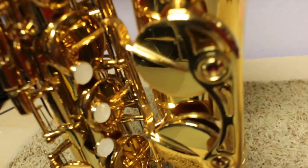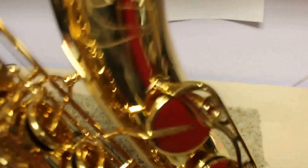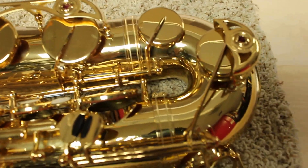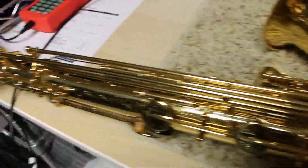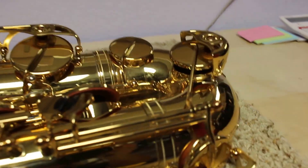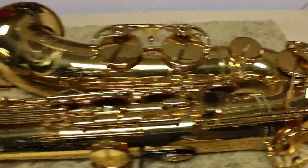The case is more of the traditional style — it's not the new backpack style. I believe it is a zipper case as well; I'll take a picture of that for you. But that is it — if you are interested in a like-new, beautiful condition YTS-62, this is it. Thank you.